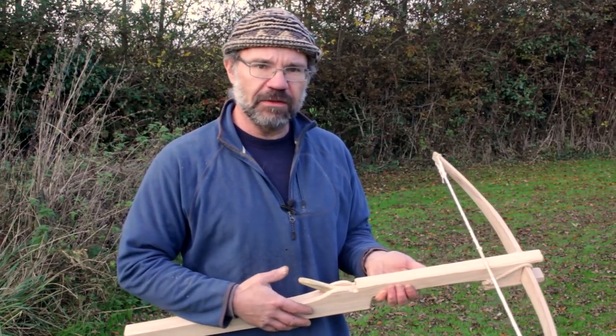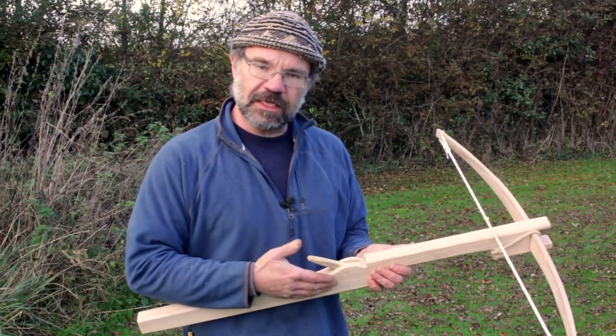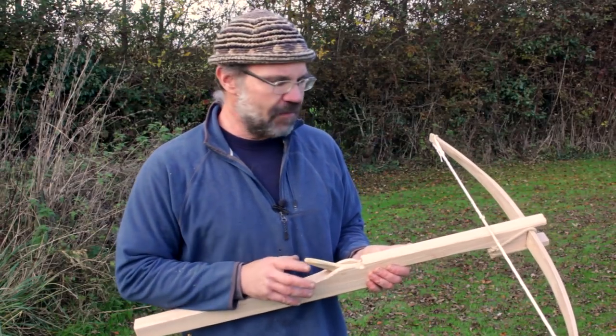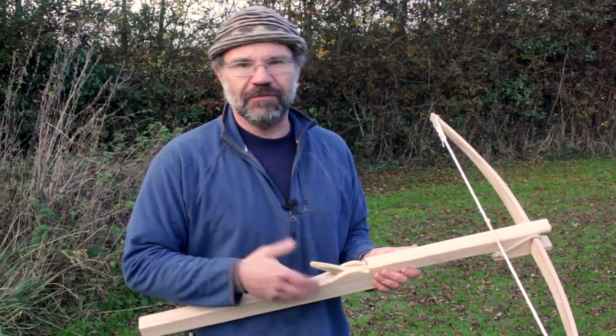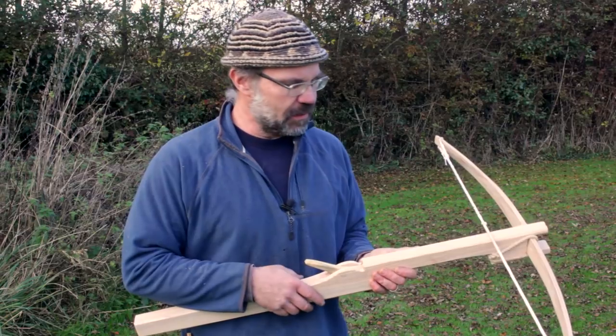Very very similar bows, very straightforward. If you'd like to see how to make it, I've got a full video showing every single detail of how this was made. There's also a shorter sped-up version if you're not that interested in actually making one, where you can just see the process.